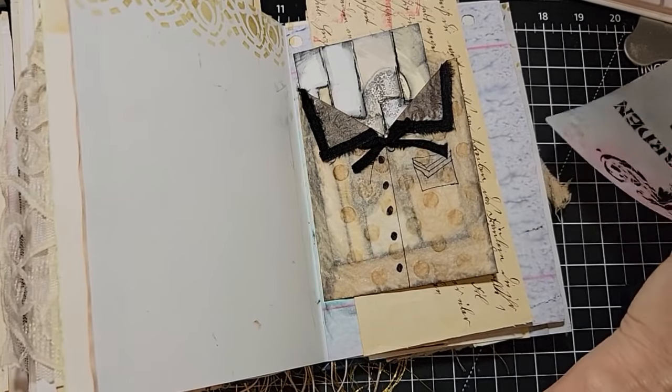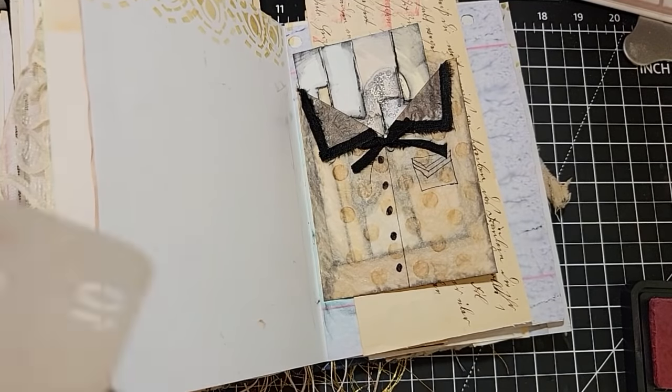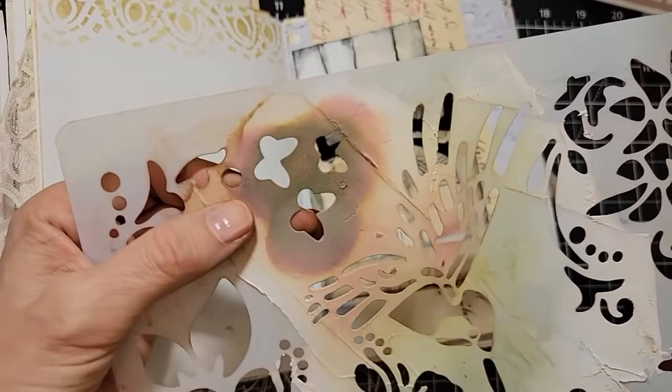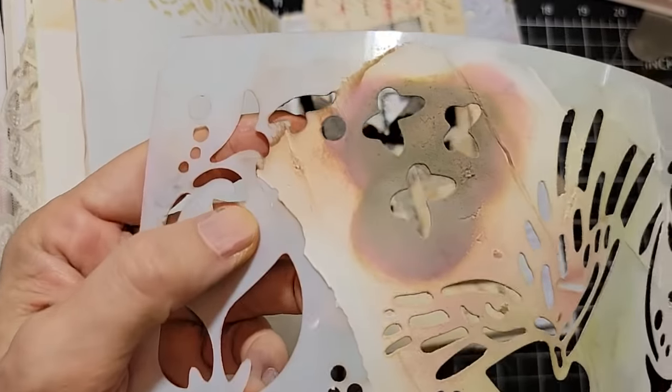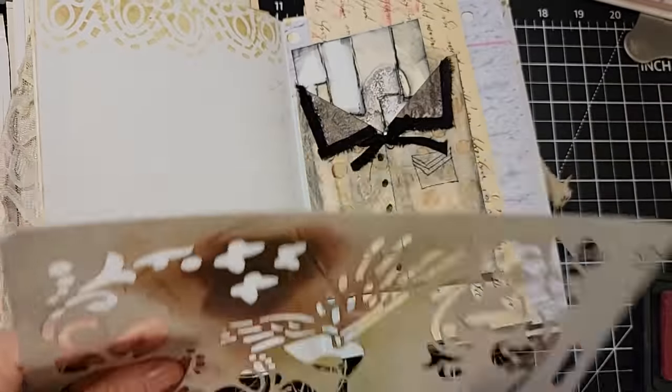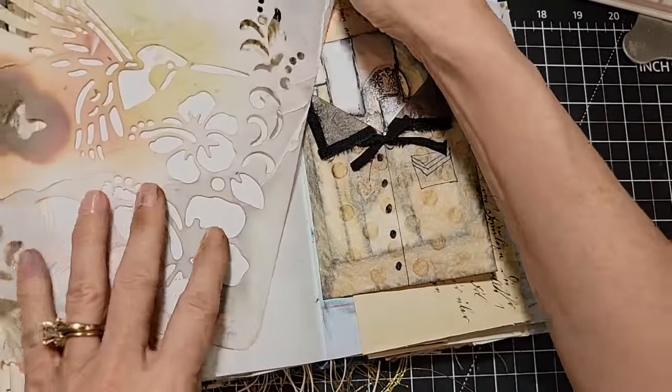So I'm taking one section of it and repeating the pattern across. I think I would like to do something else in there — and I've already done words, so we're not going to do that. Find something different. Now, this is what you don't want to do with your stencils: if you use modeling paste and don't wash it off, it will stick and you're stuck with that. So don't do that. Here's a really pretty hummingbird — can you see that hummingbird? I'm going to try and put him in the upper corner.